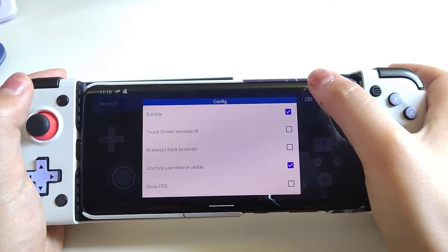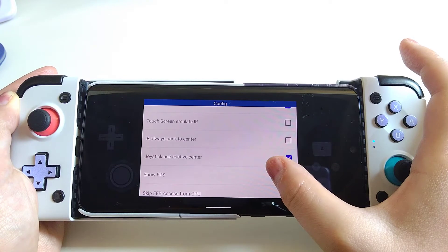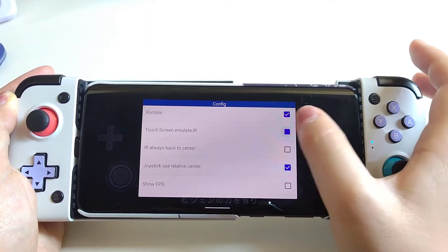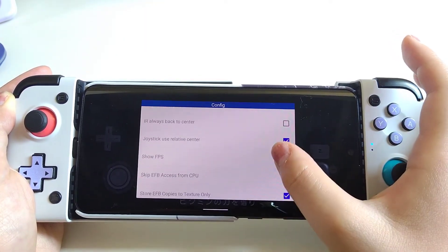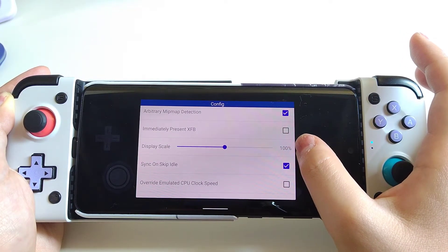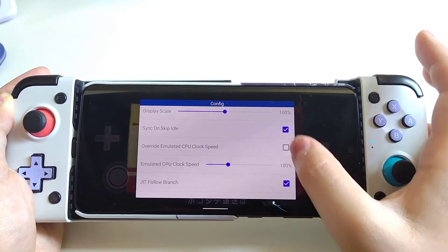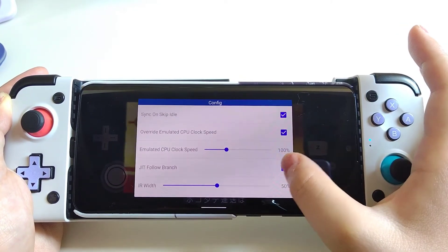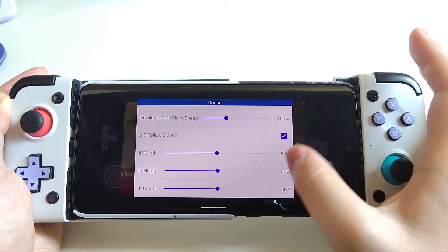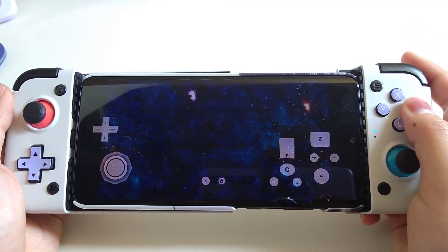Now let's look at some optimization that we can do for this emulator. You will want to check the override emulation CPU clock speed, and that will bring a difference.